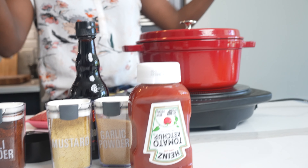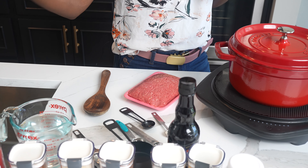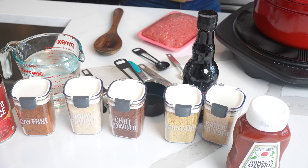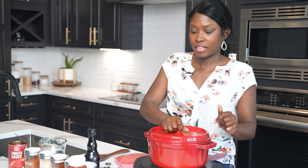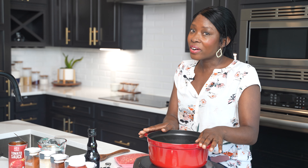Hey friends, today we're in the kitchen and we are making a hot dog chili, also known as chili sauce. This is a really easy recipe that is full of flavor and is used to put over hot dogs, or you could just eat it as is. Do whatever you like. Let's get started.